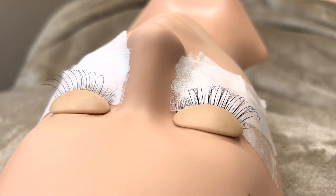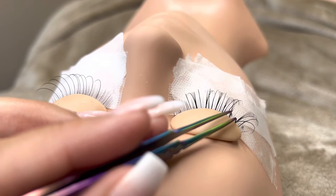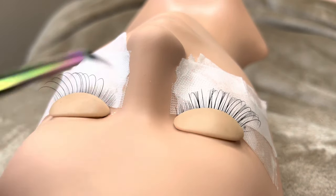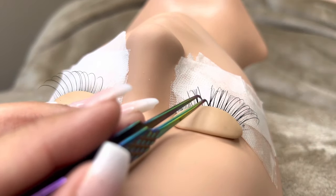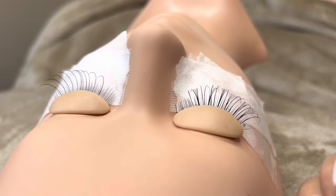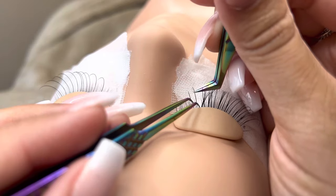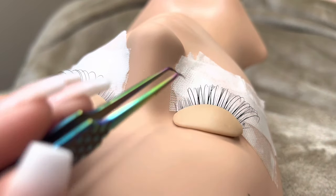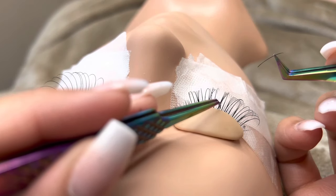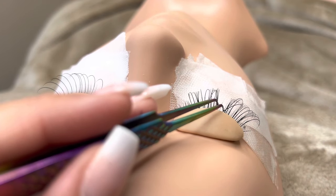Hybrid lashes are done by doing 50% classic lashes and 50% hybrid fans. You create your hybrid fans using volume lash trays, using the diameters either 0.03, 0.05, or 0.07 to create your hybrid fans. It doesn't matter whether you do your hybrid fans first, your classic lashes first, or you do them at the same time. As long as you cover half of the lashes with hybrid fans and half with classic lashes, you will still have a hybrid set. Remember not to make your fans too big — make them a little bit small so that you don't get too full of a lash set.